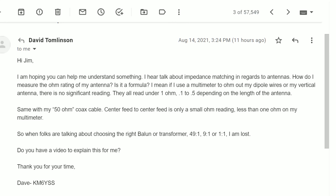Hi, this is Jim, your Ham Radio Elmer. Welcome to my radio room here in Rockland, California.